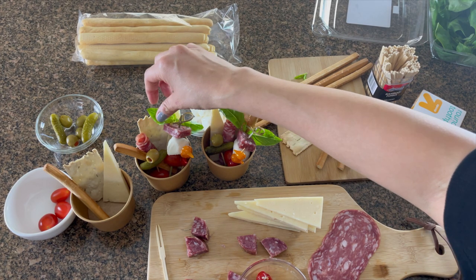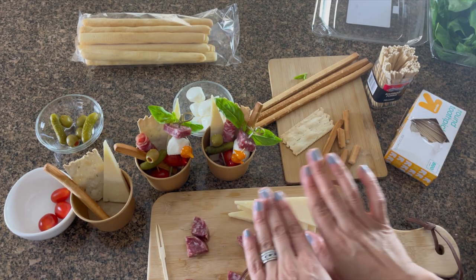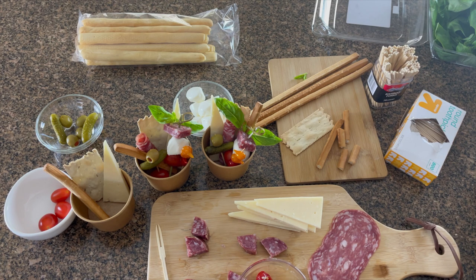So that is a charcuterie cup. I'm not going to build a third one because I think these two came out beautiful, so I'm going to stick with these. Since I'm not going to be serving these today, I figured this is what we'll be left with.